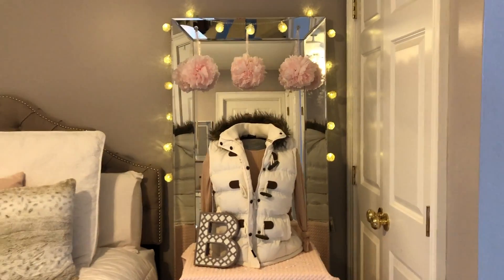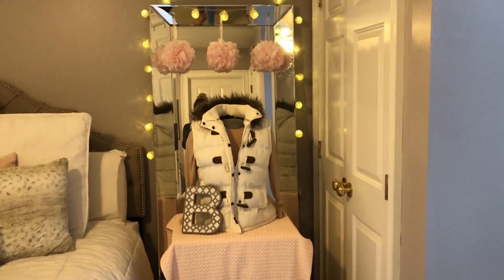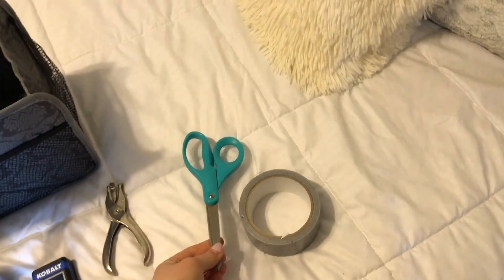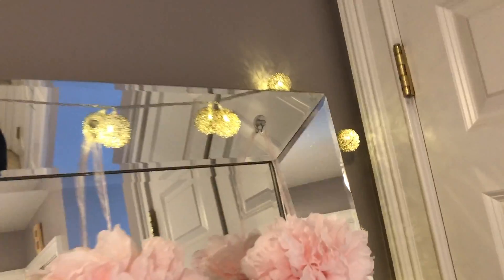Okay everybody, so this is my finished display. It's pretty formally balanced, I think. The tools I used to complete this display were obviously the tape and the scissors that I used to make the mannequin itself. I used this regular tape to tape up the lights and all of that around the border.